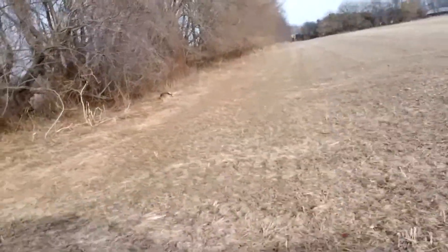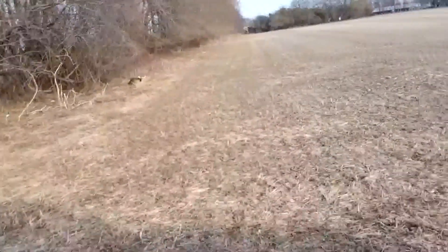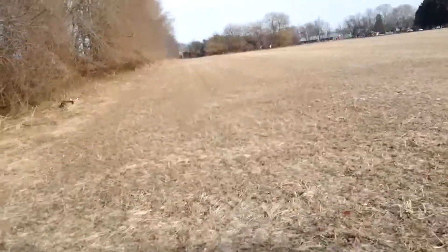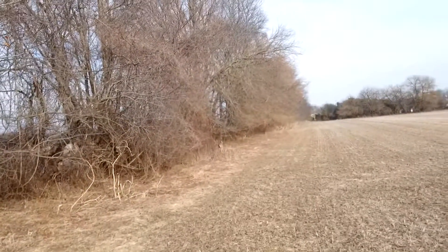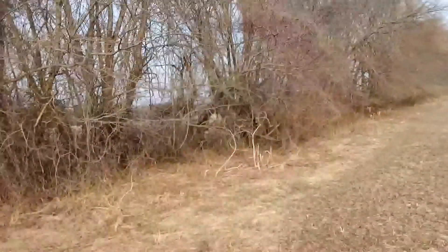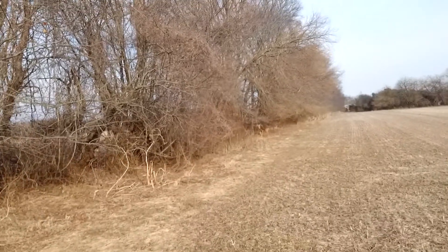I don't know if you can see this deer laying here or not. See this deer here? I'll get a picture of it. Look at that. I don't know if the deer is hurt or what. Are you okay? See it going there? Young deer. Look at that. Just relaxing, taking it easy. That's cool. Wow.